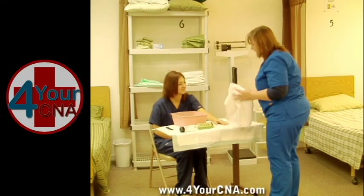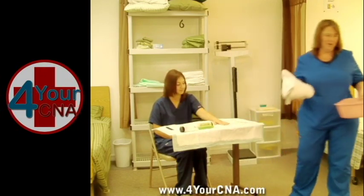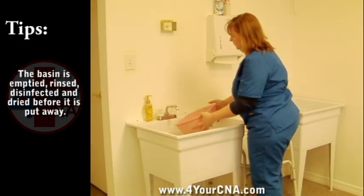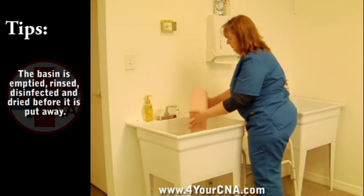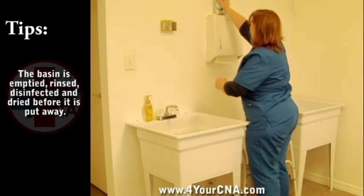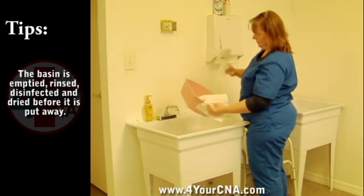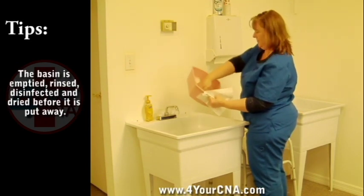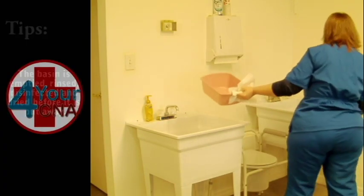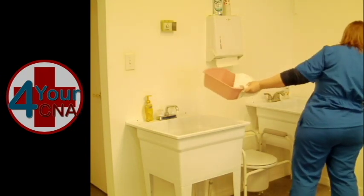Gather your dirty linen and place in the hamper. Take your soiled basin to the sink and clean according to the basin cleaning procedures. Dump the water and rinse the basin. Turn off the water and set the basin down in the sink. Spray the basin with disinfectant spray. Use a paper towel to pick up the basin and dry the inside with a clean paper towel, then discard. Use a clean paper towel to dry the outside of the basin and discard that paper towel.